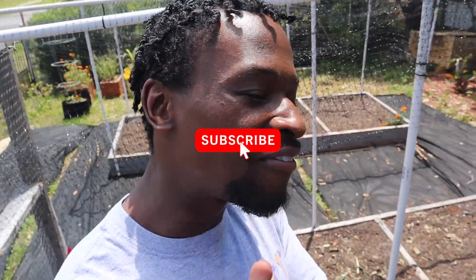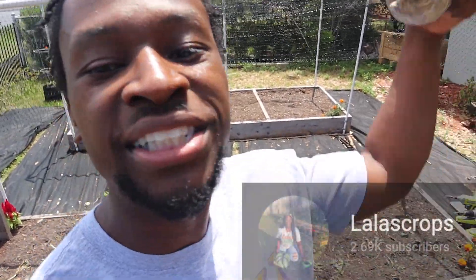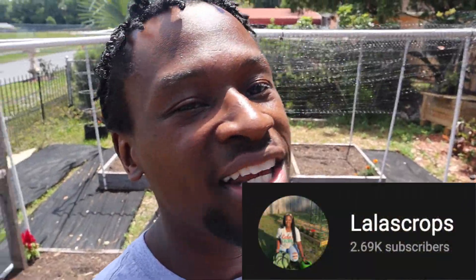My name is Ricky Jones Julian and I do different gardening videos and palette videos. If you're new to the channel go ahead and subscribe. We are going to do some square foot gardening, ladies and gentlemen. That was something I came in contact with through my friend Lala Crops — shoutout to her, go ahead and subscribe to her channel too, she does amazing gardening videos.